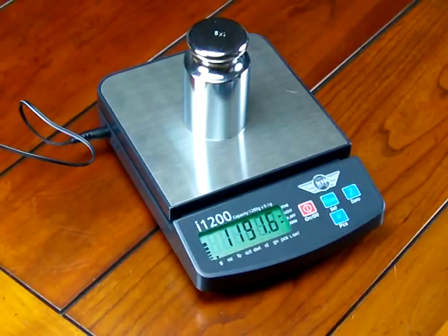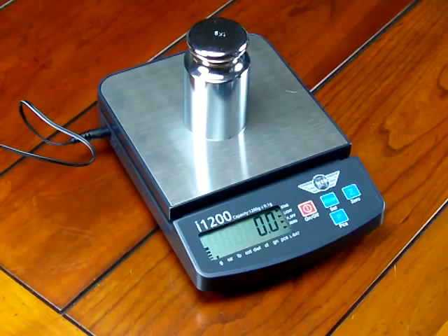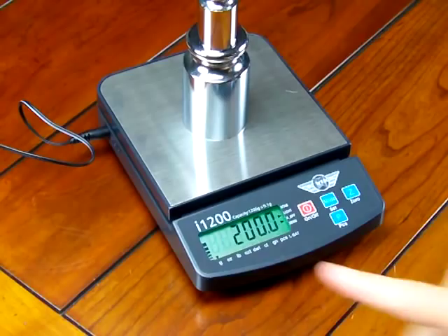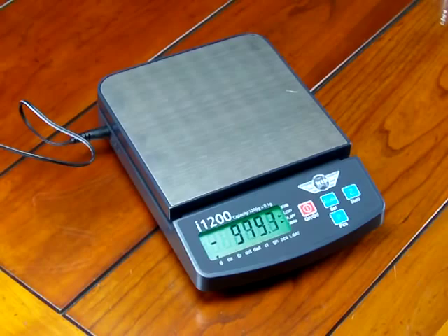Sometimes a person might want to use this weigh meter — for example, if I had a thousand grams and I zeroed it out and forgot exactly what I have on the platform, I'd be looking at this weigh meter. I just zeroed out or tared the one kilogram weight, and if I put on 200 grams, the scale shows it, but the weigh meter is telling me I'm at capacity. That's a nice unique feature of the MyWay i1200.